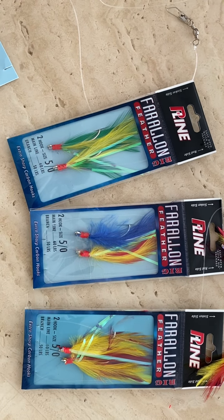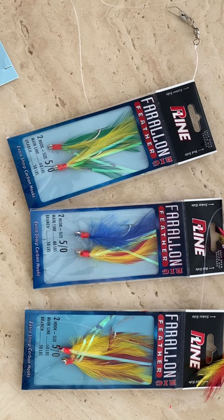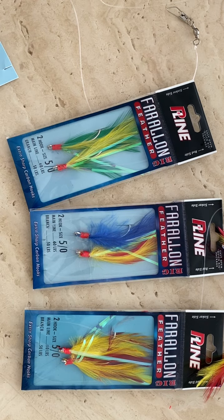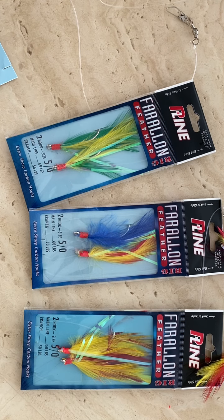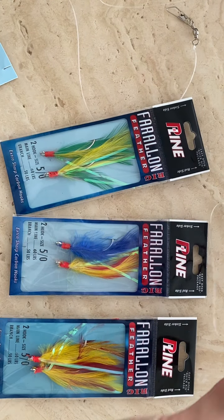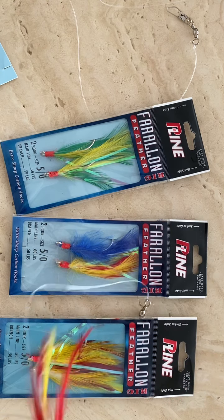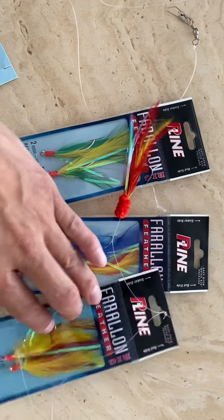Hey guys, assuming if you're watching this video that you saw my short video or you've been searching for a bucktail teaser, and you're realizing it's pretty expensive, so you're looking for something else. I think this is a great alternative to a bucktail teaser, so check it out.